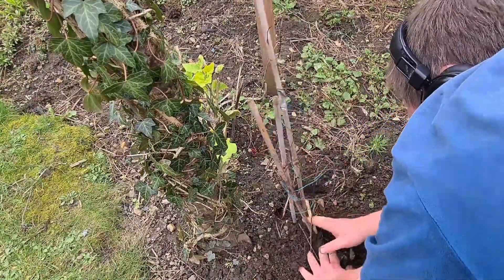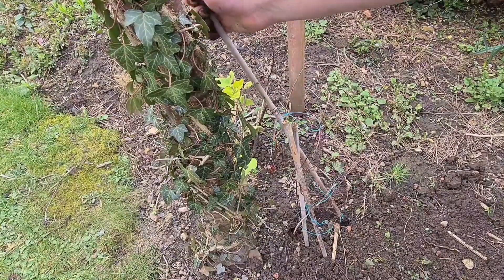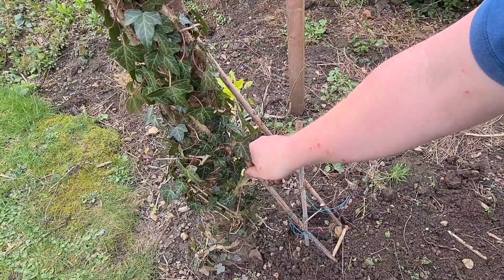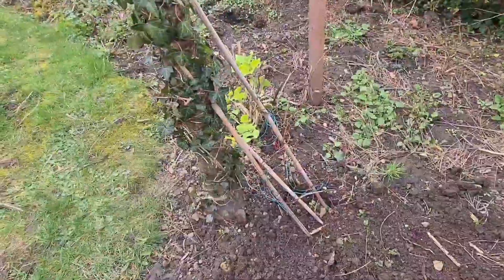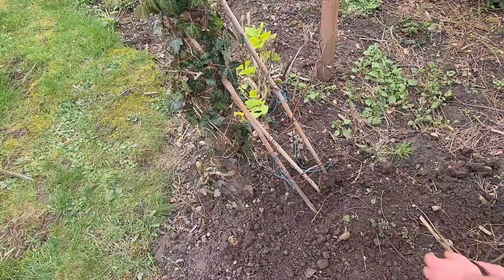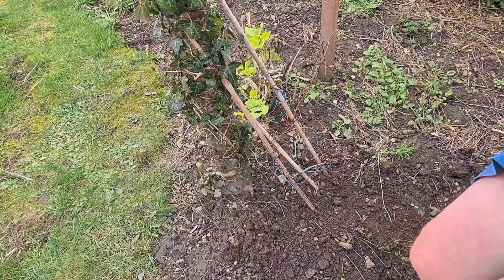You want these canes to angle — take them out and then angle them like so up against the tree, so it encourages the clematis to grow up and through. By burying them deeper, it's supposed to help against clematis wilt, so plant it nice and deep.